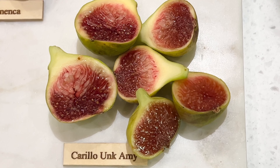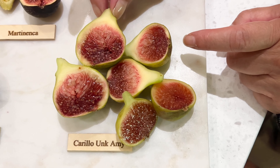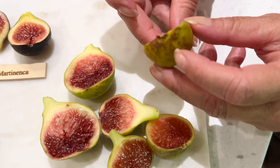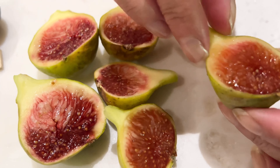They're growing kind of weird on the tree, and I'm not sure if that's just the way it's supposed to be. I'm not sure if I'm supposed to wait till they get spotty brown on the bottom, but I'm gonna give all three of them that I cut a try.